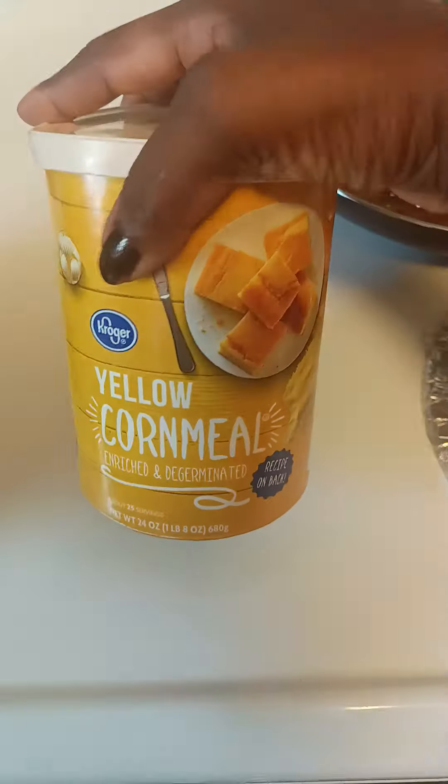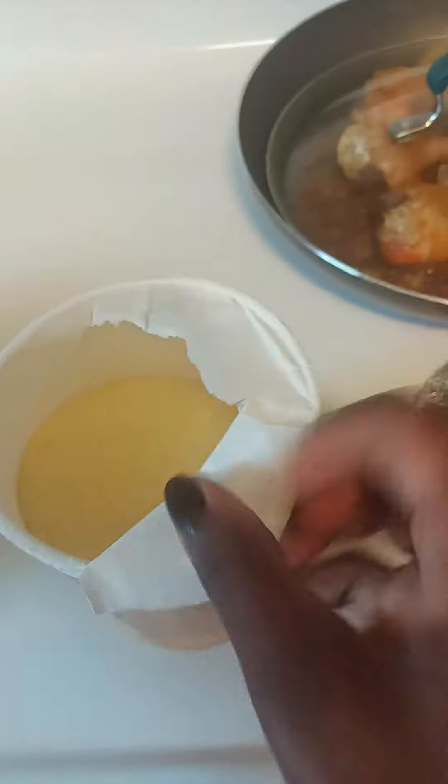I put the yellow corn milk on the bowl. The green pepper is so hot. That's the way. How about this?